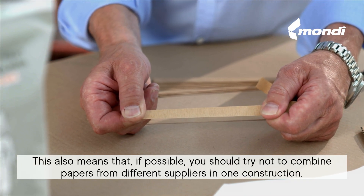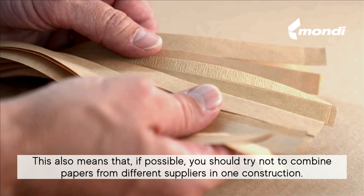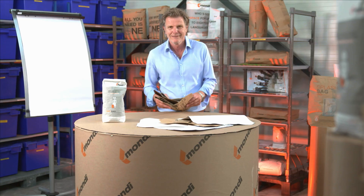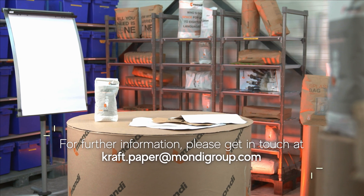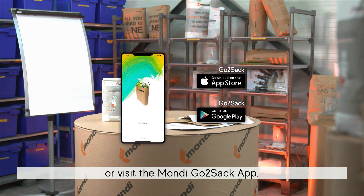This also means that if possible, you should try not to combine papers from different suppliers in one construction. For further information, get in touch with us or visit the MONDI GoToSack app.